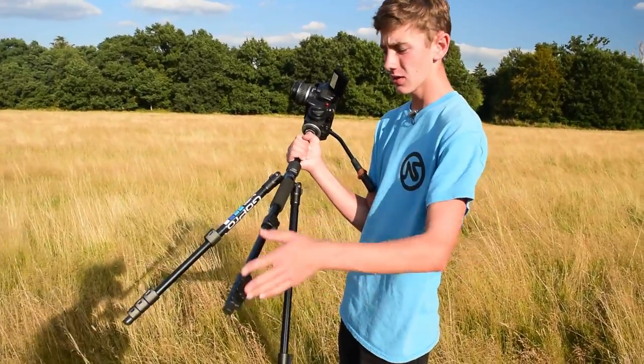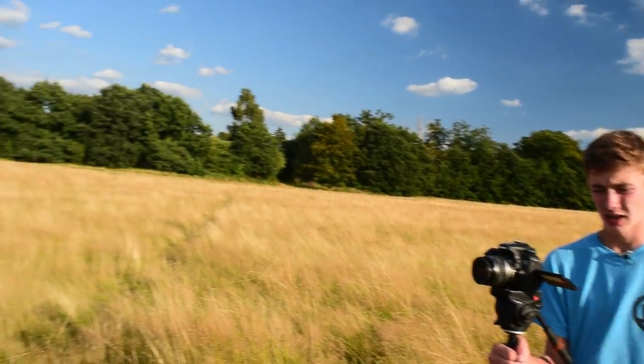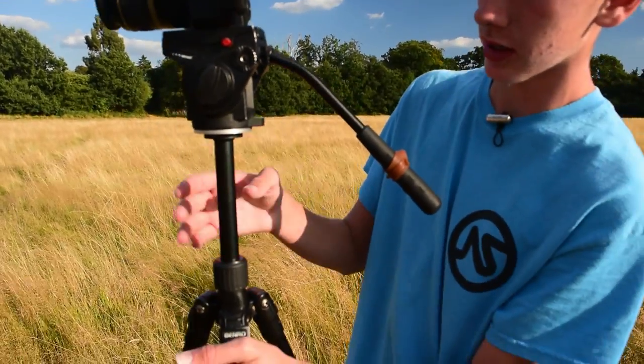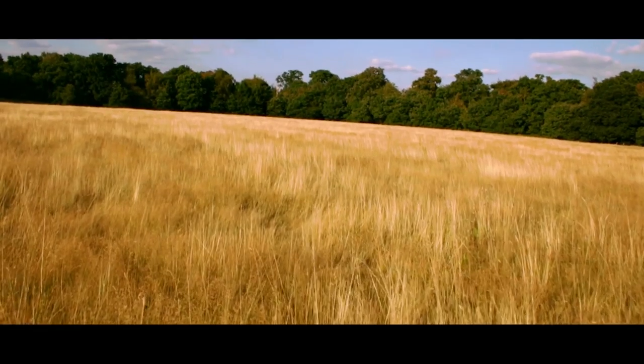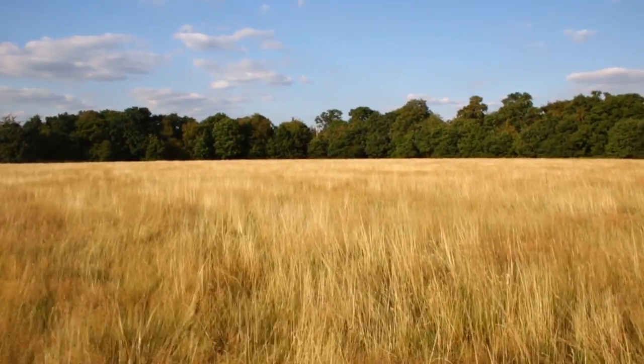Tip number two is a glide cam technique. Extend your legs out to about half a meter width. Shoot in slow motion if you can — 60 FPS — because you can slow it down and smooth it out in post. Also shoot on a wider lens; I'm on 18mm right now but sometimes we shoot on 8mm. Raise the tripod so you have something to hold onto, start recording, and go ever so slowly. The tripod legs counterweight the camera, spreading the weight out and making a much steadier shot.